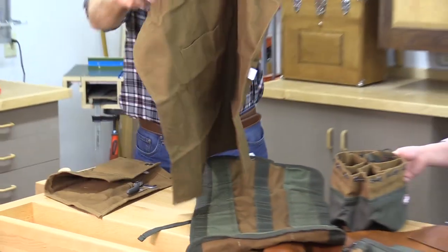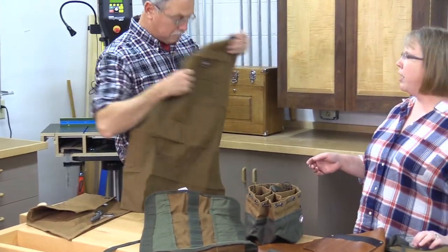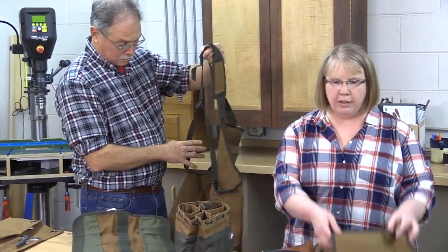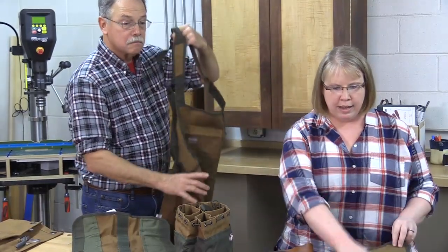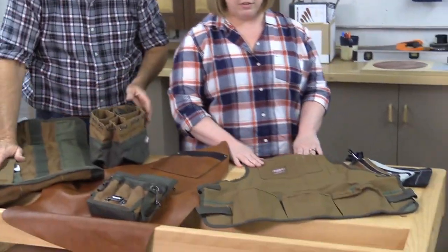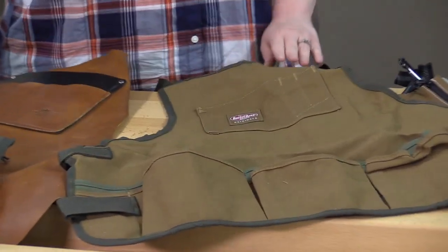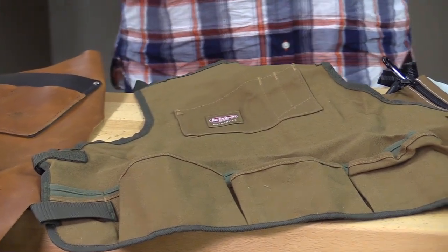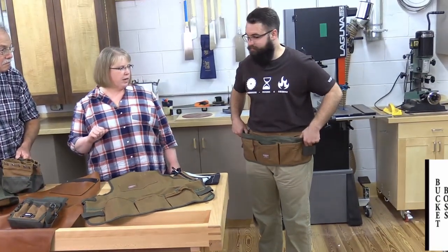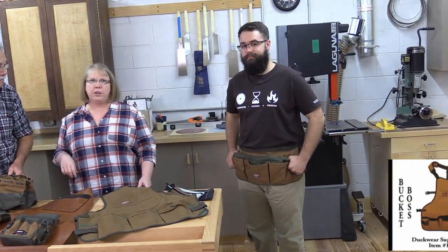Depending on what type of woodworking you're doing, you'll be ready to go. This ranges from a full frontal with a limited amount of pockets to a larger option — our bestseller, the super bib apron — with multiple pockets and a full placket on the front. Kevin here is modeling the new waist apron for all your small parts.